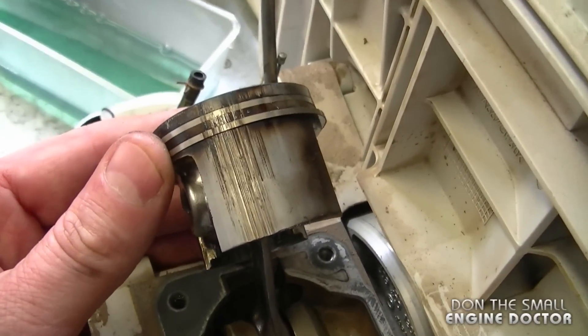Just a reminder: if you ever lend your equipment to your friends, make sure that they use the proper fuel mixture, because if they don't use the proper fuel this is what's going to happen. I just thought I'd show you guys what happens when you forget to add mixed fuel to your two-cycle equipment.